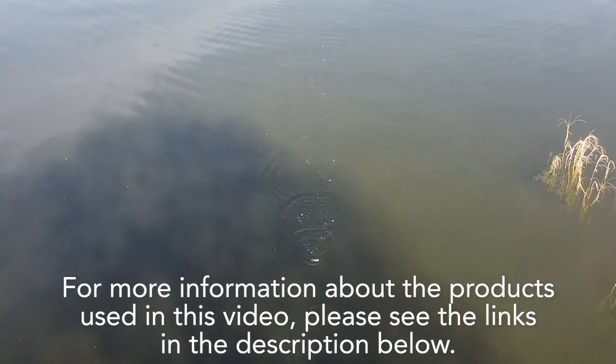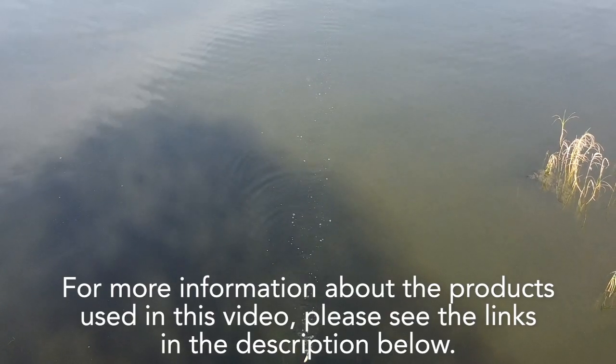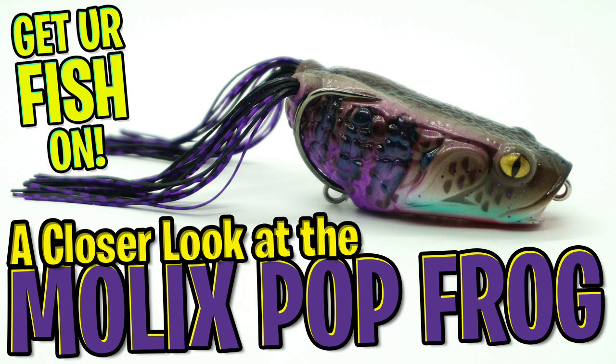For more information about this product or the products used, please see the link in the description below. Thanks for watching our closer look at the Molox Pop Frog. That is all.